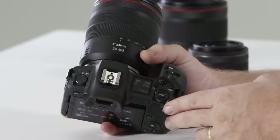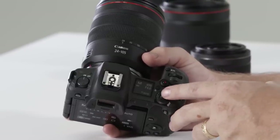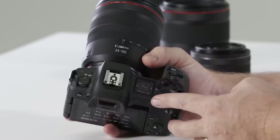Just to the right of the LCD screen you'll notice a new mode dial. This mode dial is simply accessed by pushing in on the center and then rotating the outer toggle. You'll see modes familiar such as auto, TV, AV, and manual.